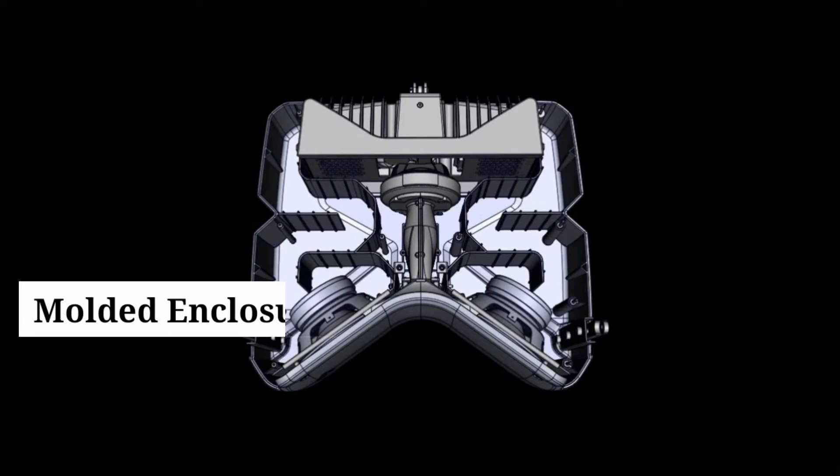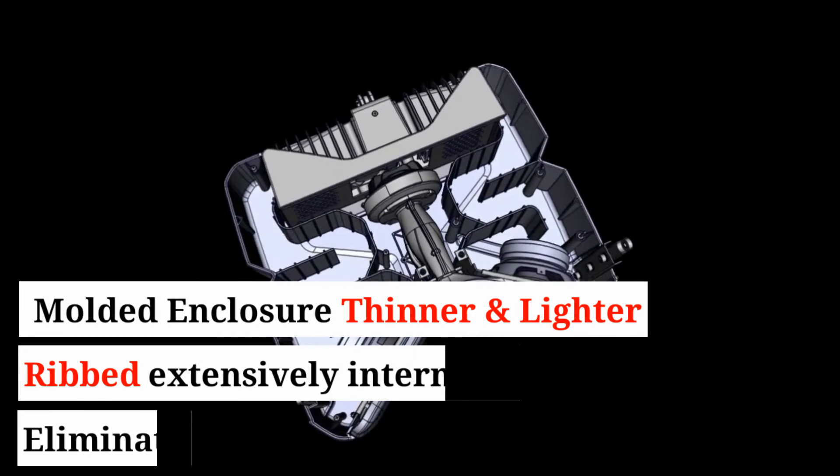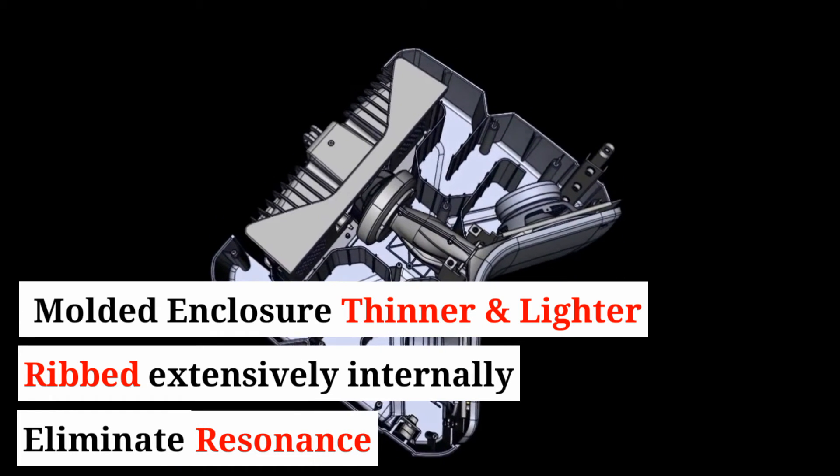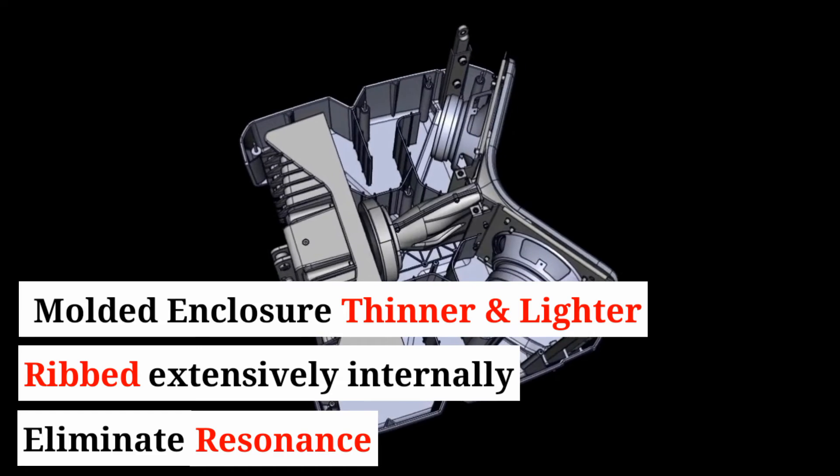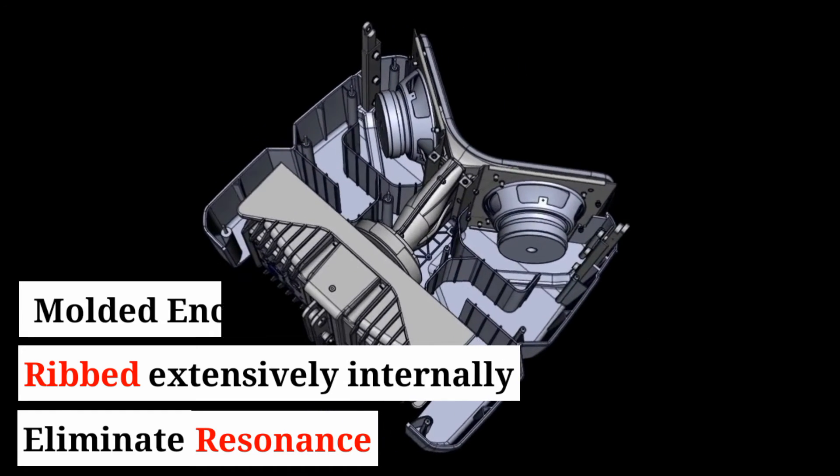The molded enclosure has a number of advantages: it is thinner and therefore lighter than a conventional enclosure, and is extensively ribbed inside to eliminate internal resonances.